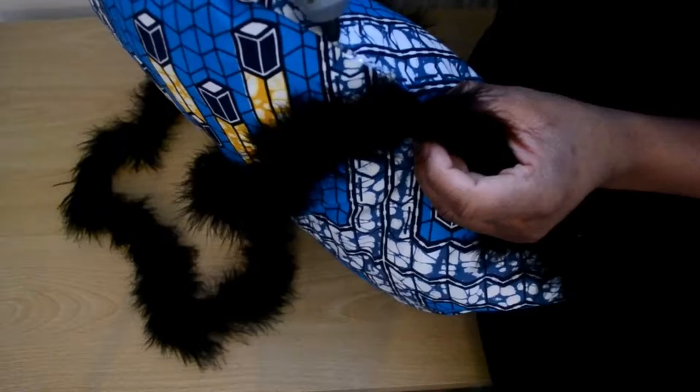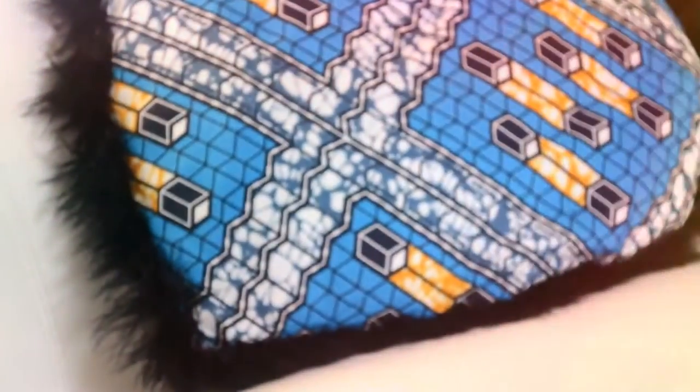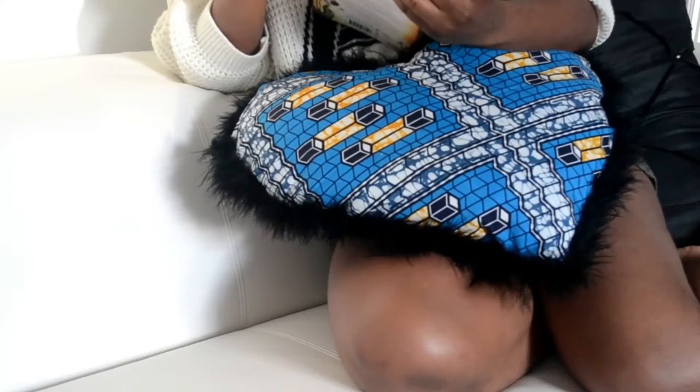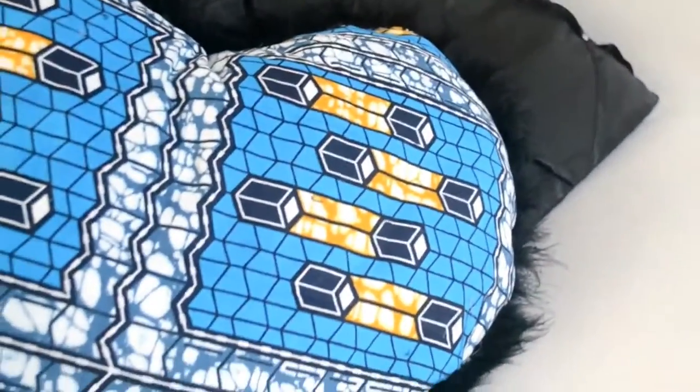Once that's done, your pillow is done! That's the tutorial, guys — it's really simple. In total, this probably took me about five minutes to make, but with recording and everything it took a bit longer. Literally you can do this in five minutes and it's really lovely. I use it to sleep, I love it! If you love it too, please don't forget to like and share this video. If you try any of my DIY tutorials, please let me know — I'll be posting on all my social media networks. Thanks for watching!